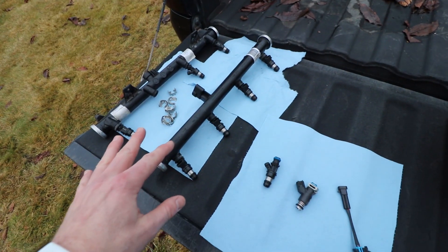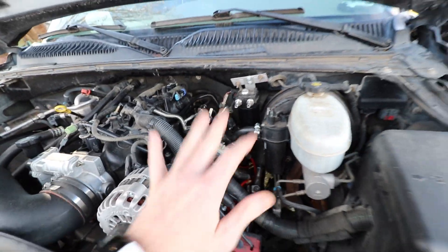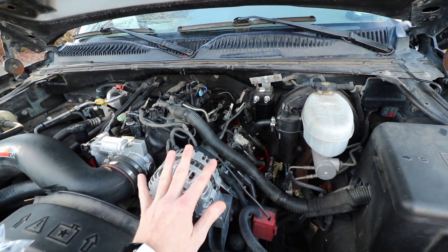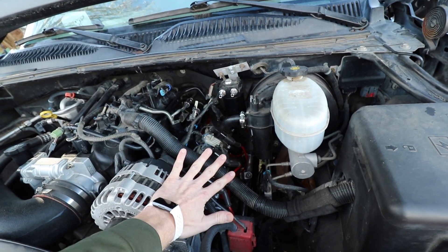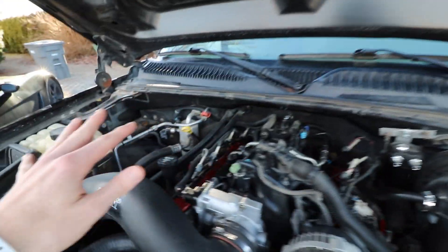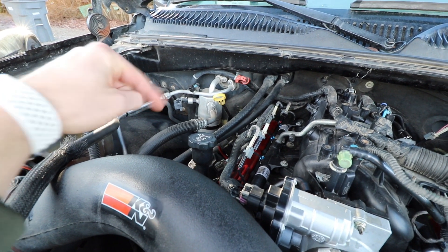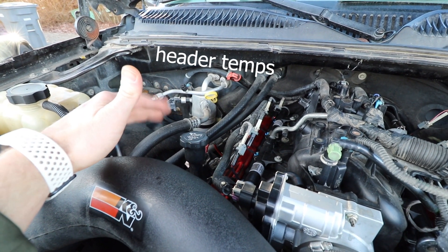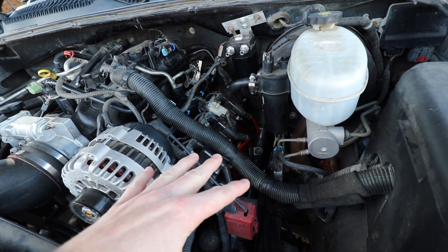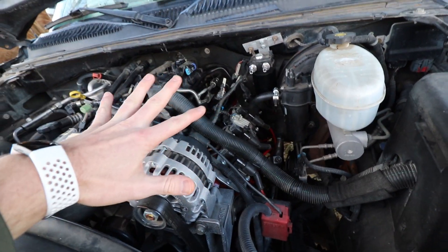I'm going to go ahead and get these loaded up in the fuel rails and get everything situated in the truck. A few days later, the tuner got in, got it all tuned up, and it was running pretty good. Then we lost power completely to the driver's side — just a full-on dead miss. I went over because it was running like garbage. I tested this side and it was temping out at about 250 to 270 degrees, and the other side was literally 50 to 70 degrees. We figured it's got to be an electrical issue.